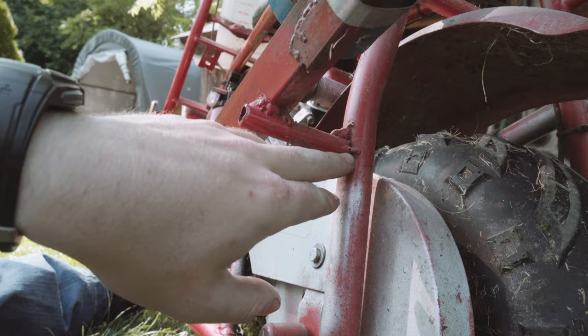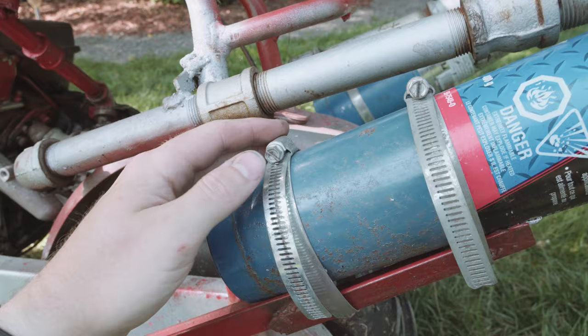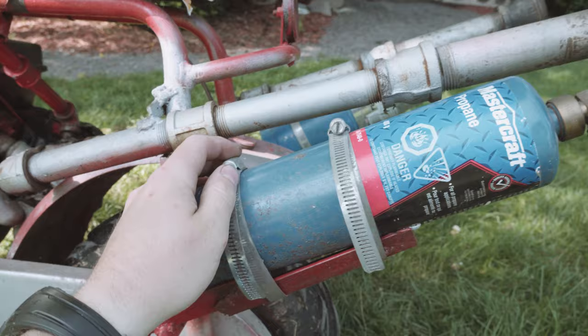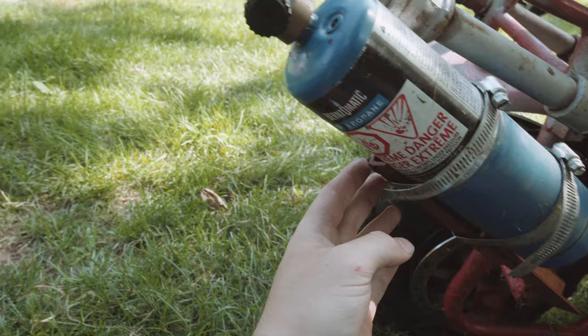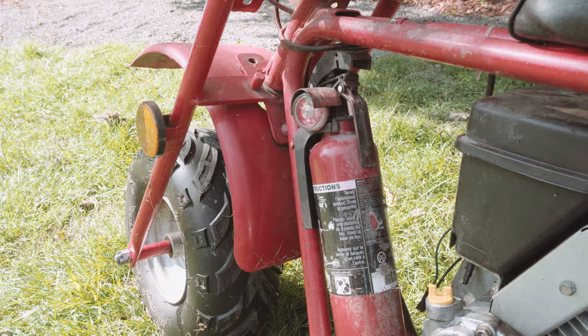Here I have brackets that I made just out of angle steel and some small pieces of tube steel for mounting my torches to. Then just hose clamps holding on the torches — the same thing on the other side. The flame comes out on the angle and crosses the exhaust in order to ignite the kerosene cloud.